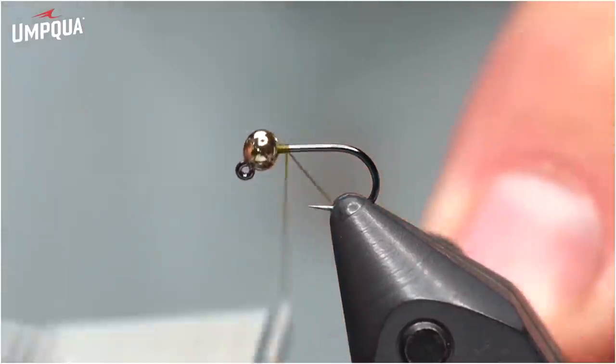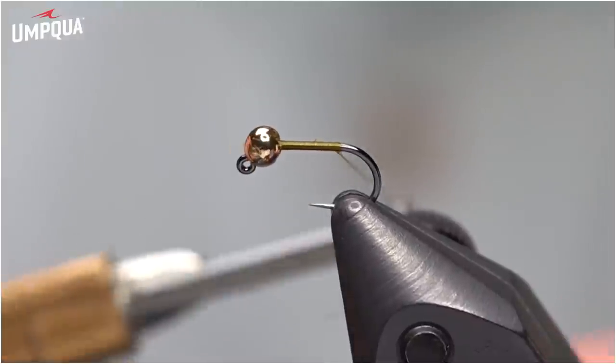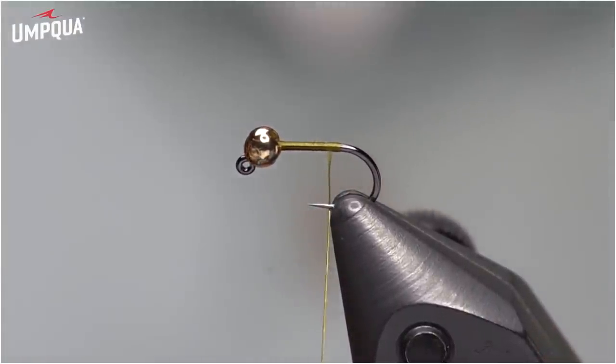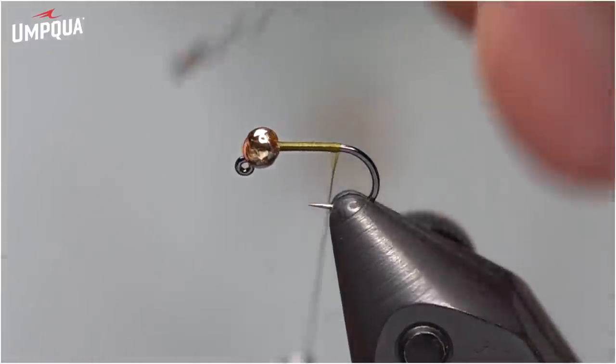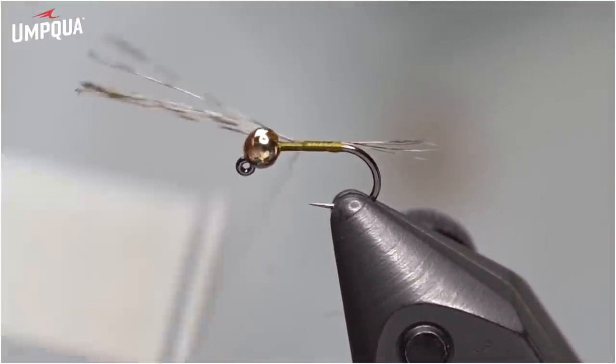I'm going to start the thread just behind the bead, get rid of the tag end, and work it down towards the bend. Sometimes on these I tie them really short — in fact, I often have clients during the day wanting to see the fly because it's catching so many fish. They look at it and sometimes I tie these maybe three-quarter length of the shank, so that on a size 16 hook it will look more like an 18 fly. So sometimes I don't use the whole shank — clients kind of scoff and look at me funny, but I do that on purpose.